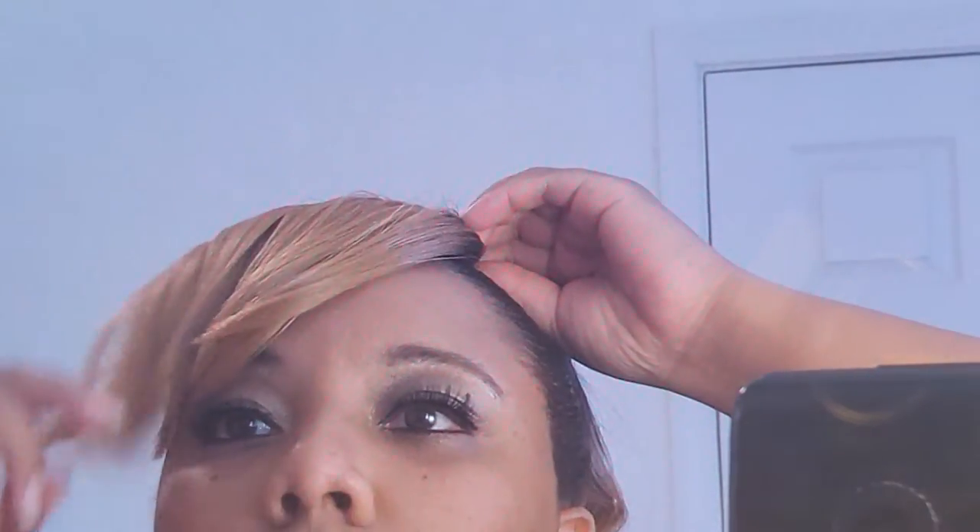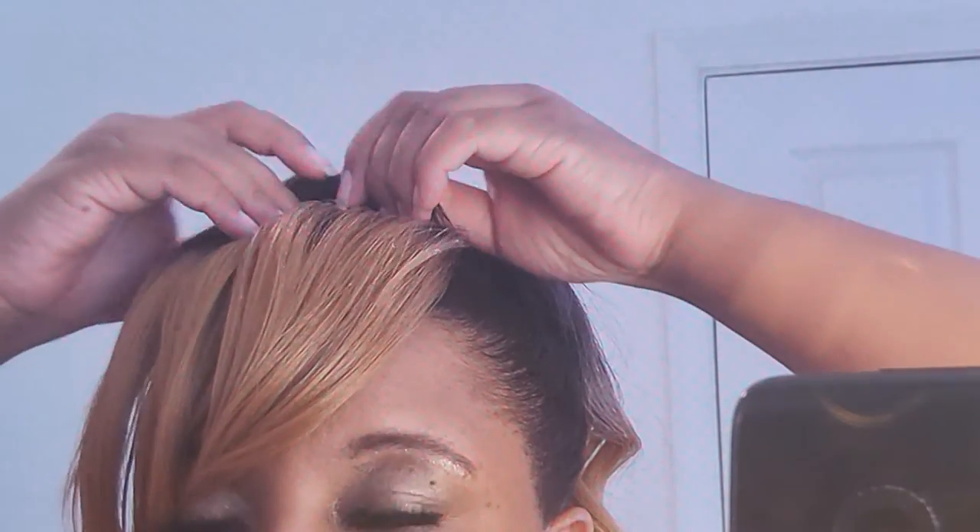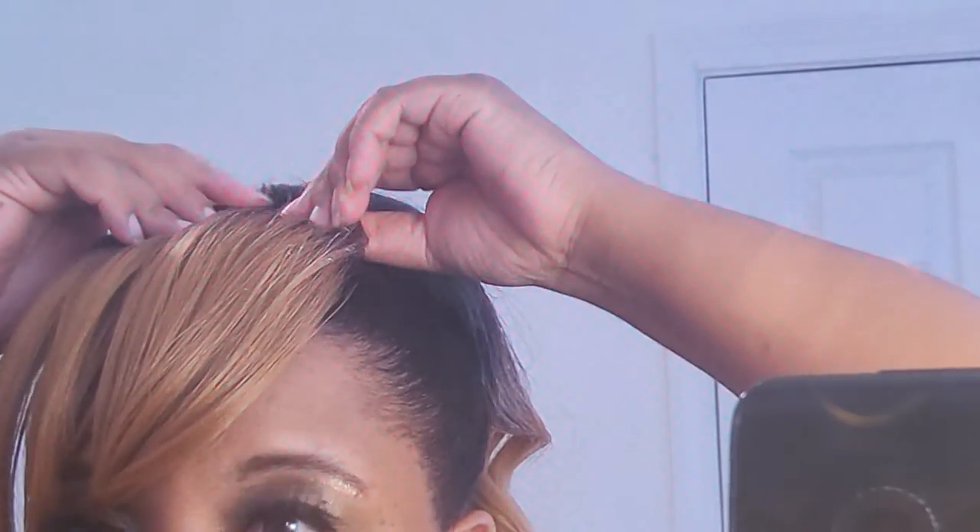I'm done with my makeup. Now I think I'm ready to put the bang on, because in this style I'm going to be using the bang ponytail. I applied my makeup on first before putting the bang on, so now I'm about to go in and put the bang on. This is a bang ponytail style — I was getting ready to go to the Essence Festival to see all the performers.